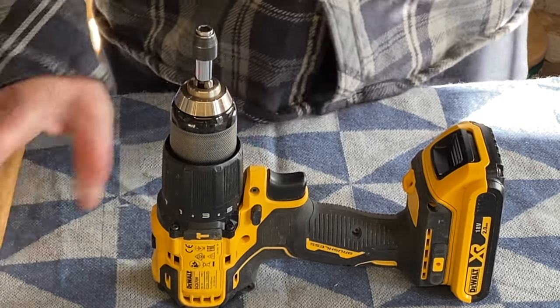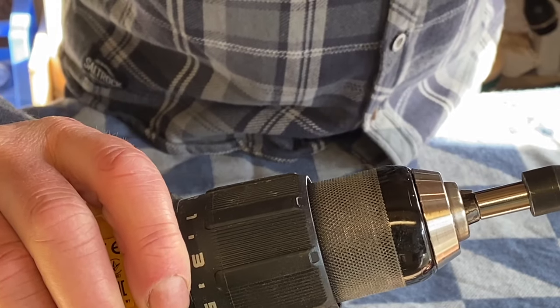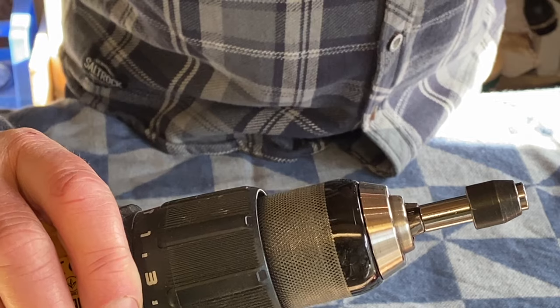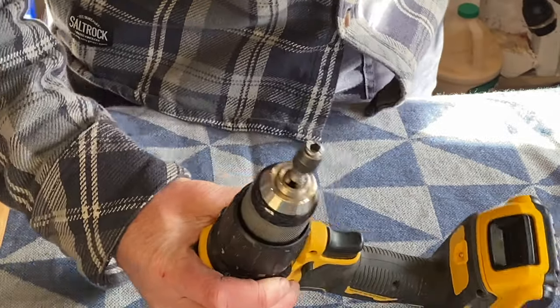Have a look at the chuck — I'm wondering if one of the teeth has come out of place. I just need to tap it back in and that might do it. Let's see what happens.